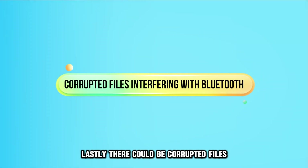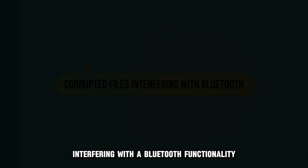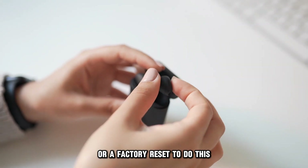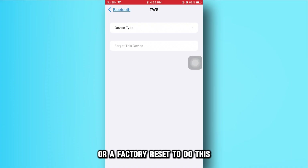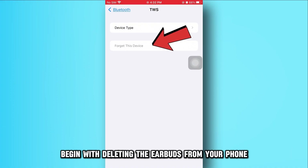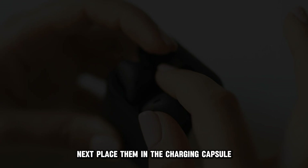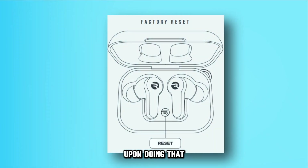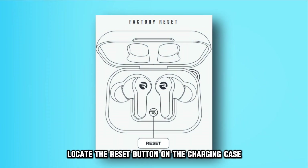Lastly, there could be corrupted files interfering with the Bluetooth functionality. You can fix this by performing a system reset or a factory reset. To do this, begin with deleting the earbuds from your phone. Next, place them in the charging capsule, then locate the reset button on the charging case.